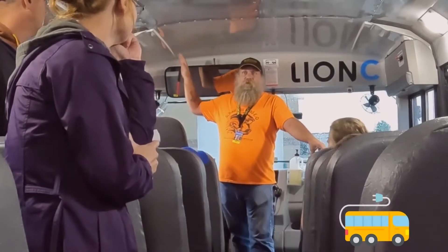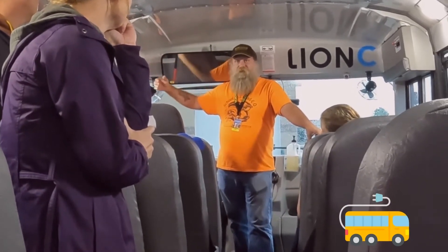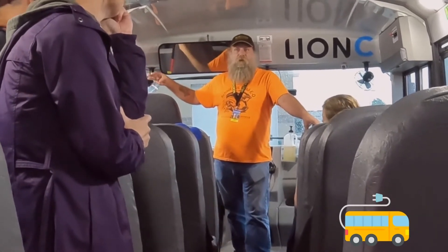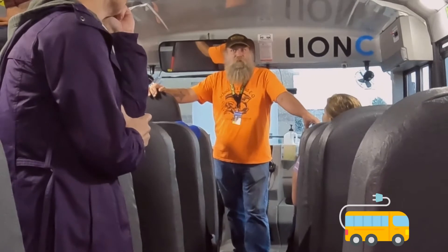Our chargers are mounted on poles inside — we can plug them in. We've got it set up for five buses. We have three now, and I believe we're intending on getting five more next year.